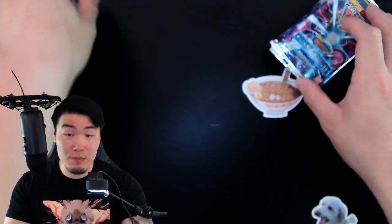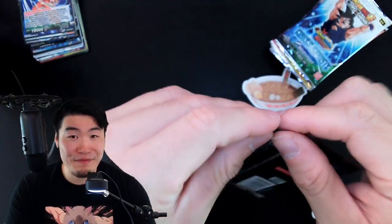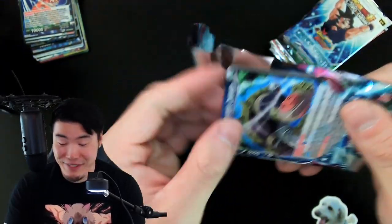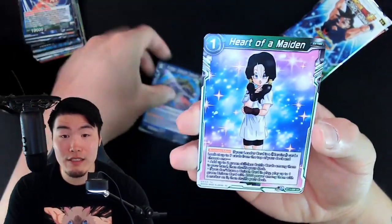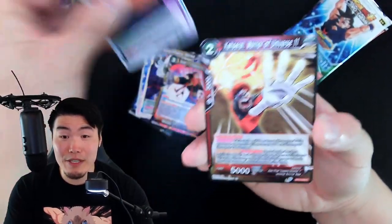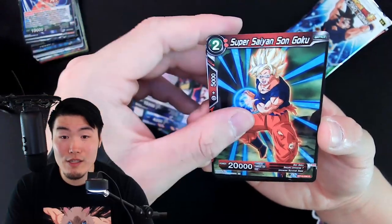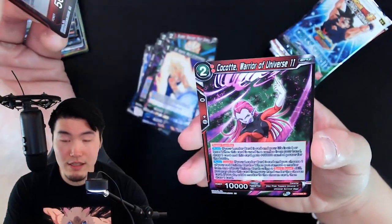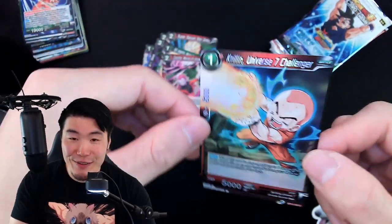Moving on to pack number six — this one has Super Saiyan 4 Gogeta on it, so I'm going to say Super Saiyan 4 Gogeta is in this pack. Gotta be positive! Pack six includes Harutagarn Catastrophic Combination, Heart of a Maiden, Watchman Strike, Super 17 Prepping for Union, An Unlikely Protector, Castrol Warrior of Universe 11, Great Saiyan Man Call of a Hero, Haze Shenron Negative Energy Explosion, Super Saiyan Son Goku, Super Saiyan Vegeta Majin Exterminator, Krillin Universe 7 Challenger, and holo Krillin. I was wrong about my Super Saiyan 4 Gogeta prediction.